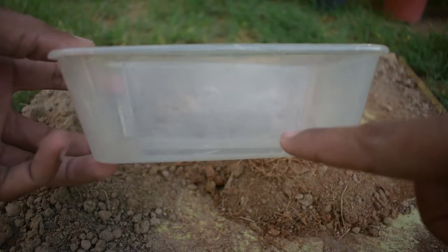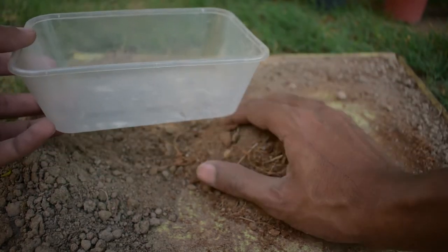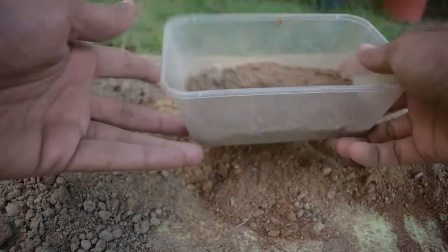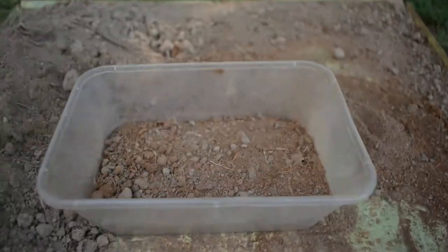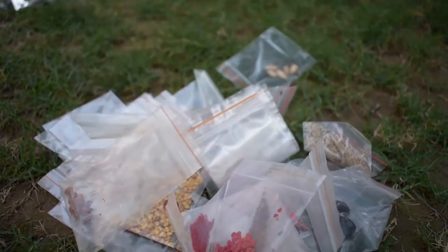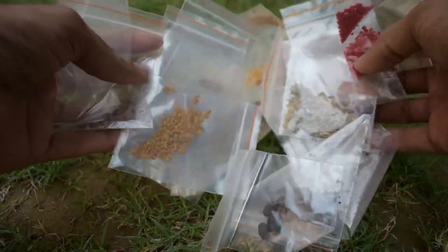I will add layers of soil into the box. You can add a good amount of soil so that the roots have space. I have the seedling layer ready and I am going to add it to the soil. Now the soil is prepared.